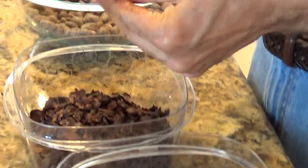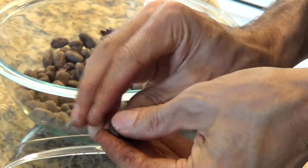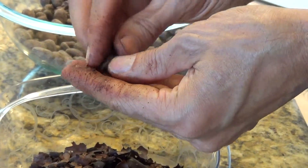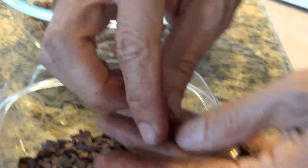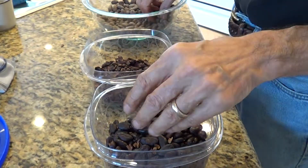All you do is you kind of pinch the beans a little bit and you can hear them crack. That's the shell loosening up. And then at some point the whole thing just kind of squeezes out more or less intact. And you get the crushed part of the bean, or a lot of times you get the whole bean.